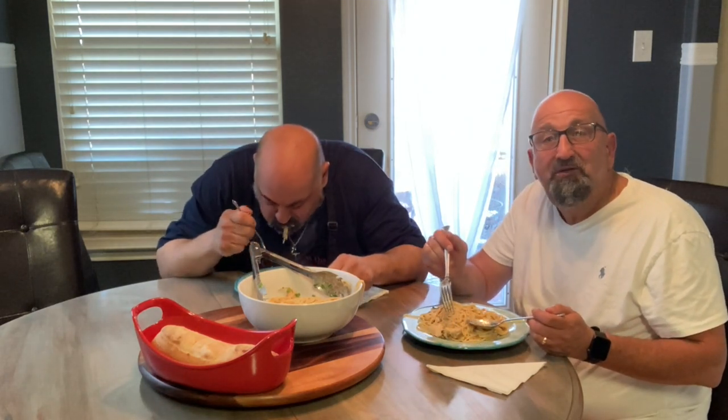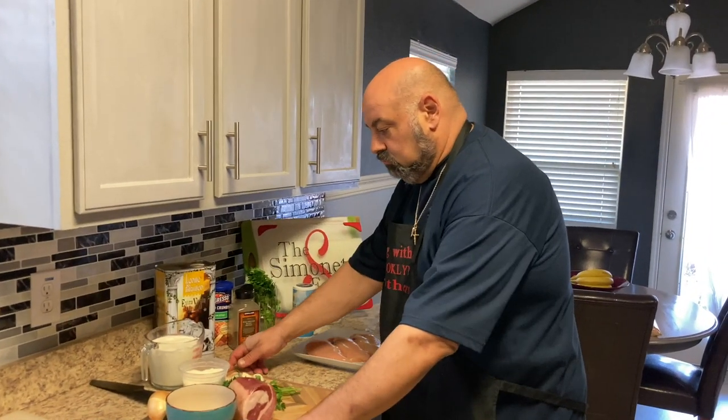Anyway, thanks for watching. We hope you enjoy this recipe as much as we are — it's really really good. We appreciate the subscribers and we'll see you next time. Bye bye!